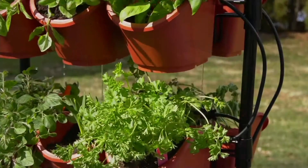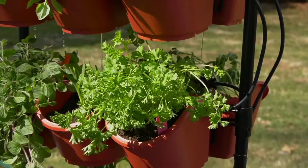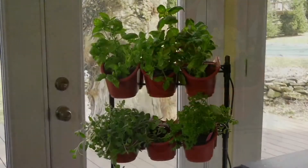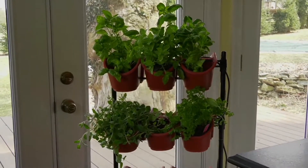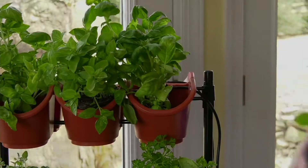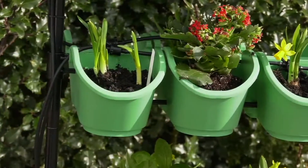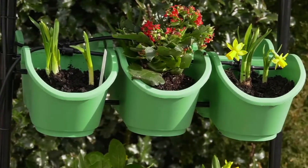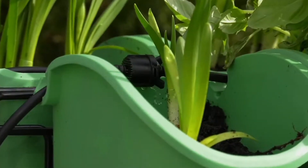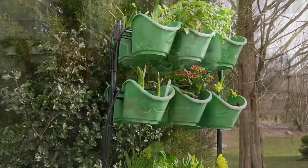Whether we're talking about pretty flowers, an herb garden, or tomato plants — how many of you love Roberta's Vegetalis? Last year I did mini eggplants and peppers, and I can't even remember all the things I did. I did them in something similar to this, but this gives you 18 opportunities to do something.